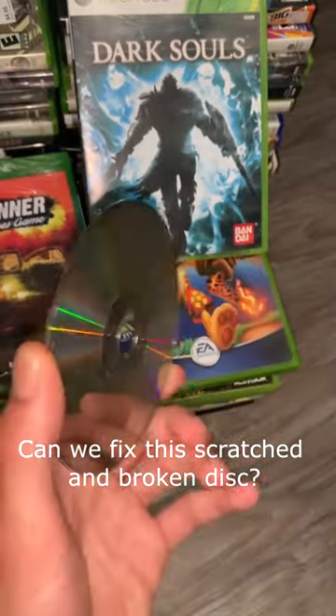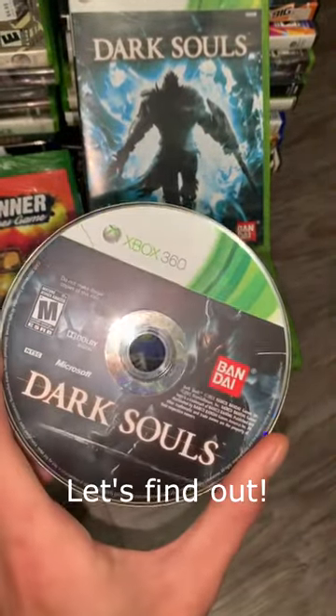We got this scratched broken disc at a pawn shop. Can we fix it? Let's find out.